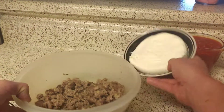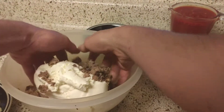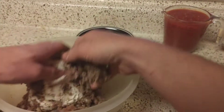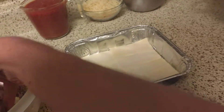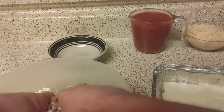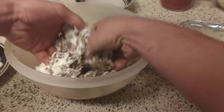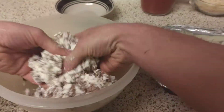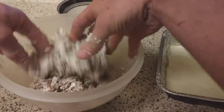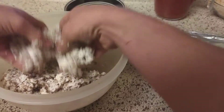What I like to do is take the ricotta and mix it in with the beef so that it's easier to put on the noodles. You can layer them separately if you want — it's up to you. As you've noticed, I don't like to use spoons for stirring, because God gave me hands.